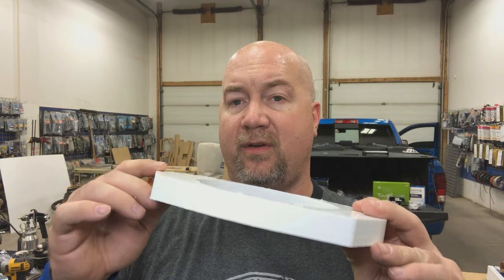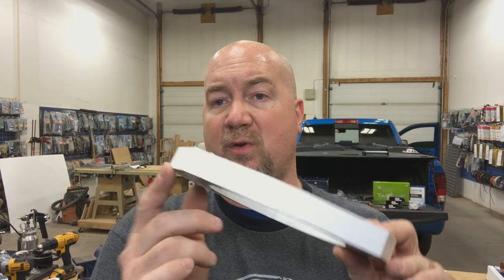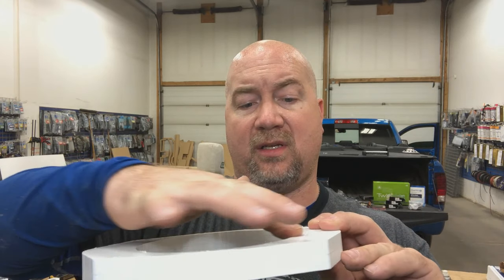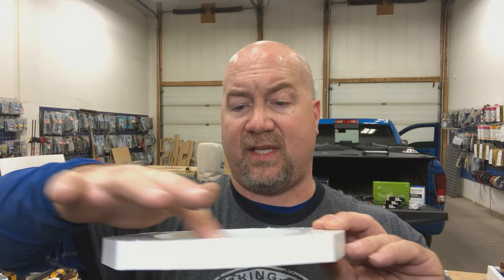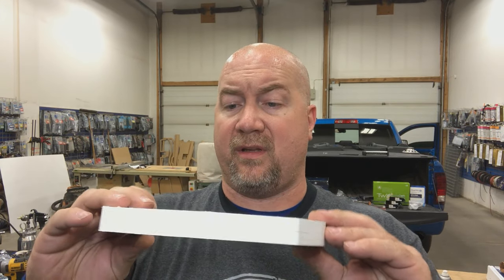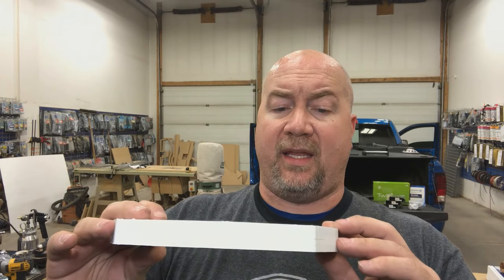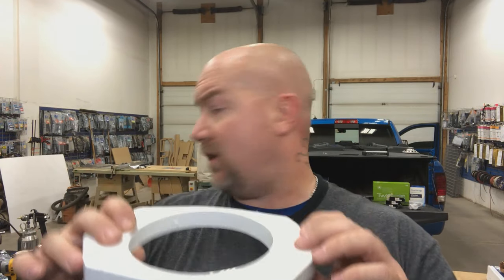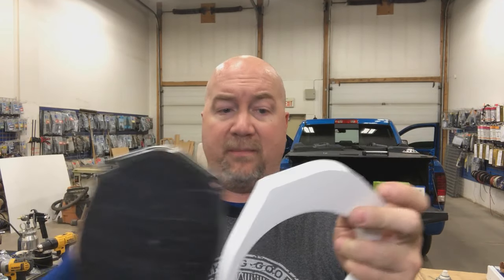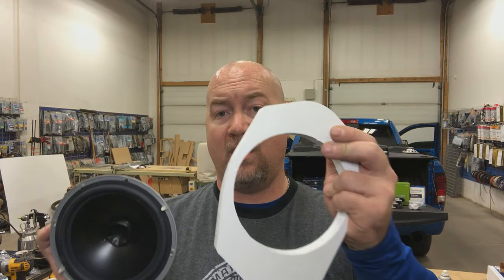I'm going to do a round-over on the exposed edge on top and bottom, and I'll reduce this sharp edge from the spiral flush trim bit. Then we have to transfer the holes from our factory speaker so our aftermarket bracket can mount in the same location, and also transfer the mounting holes for the speaker itself onto the bracket. So we've got a little bit of work left to do, but let's get into it.